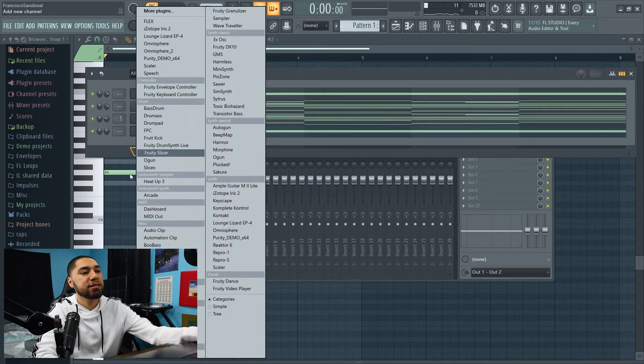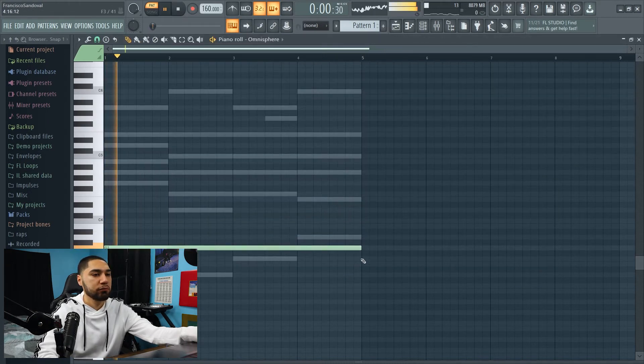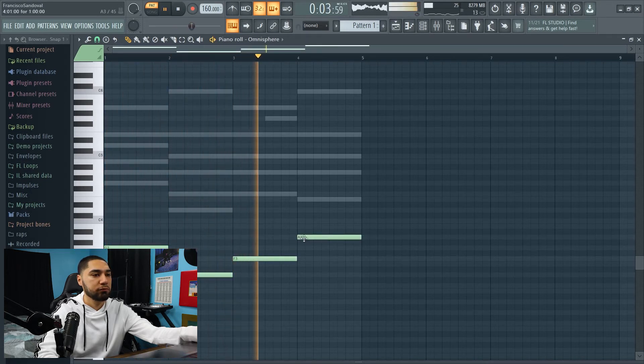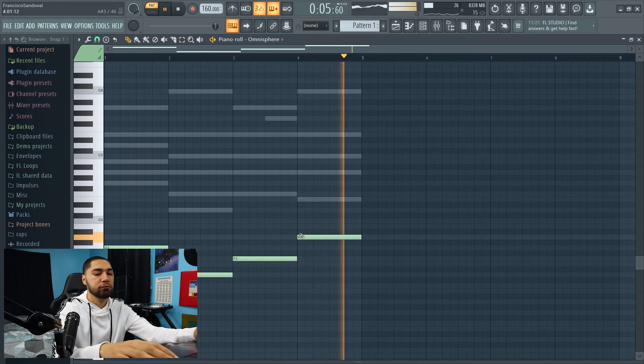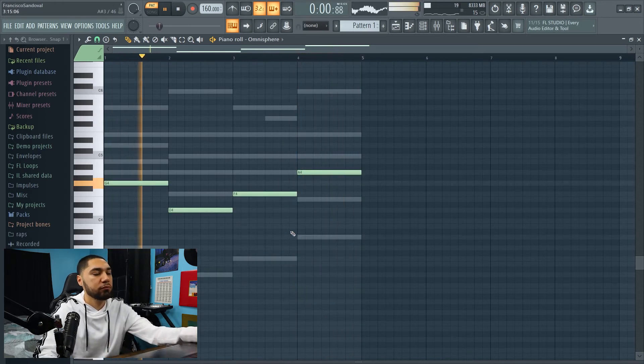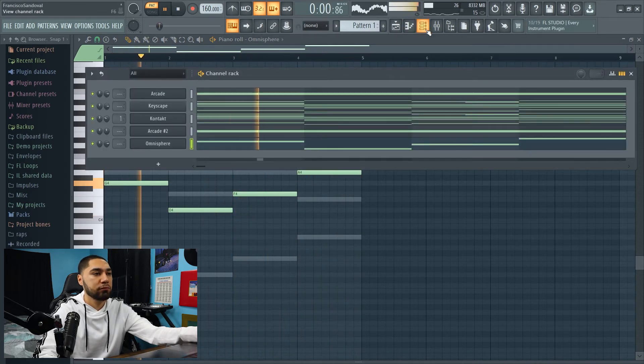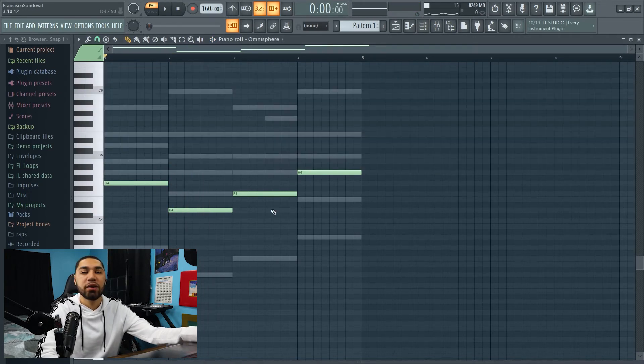One more last instrument I want to add before I add the drums — I want to add like a bass, and I'm going to use Omnisphere for this. For this bass I might just use it for the intro. So now the next thing we can work on is the drums.